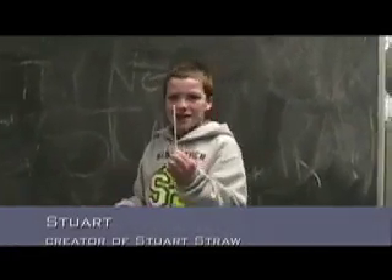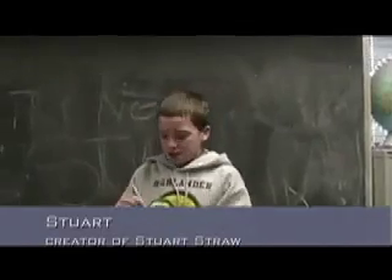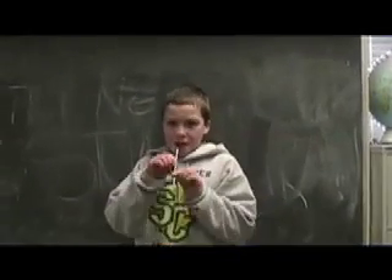I'm Stuart and I created the Stuart straw. All you do is stick it in your beverage and sip.